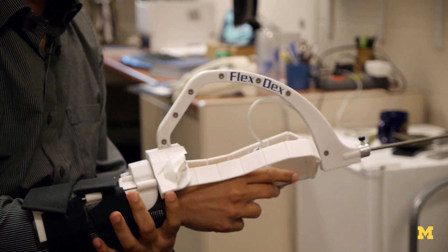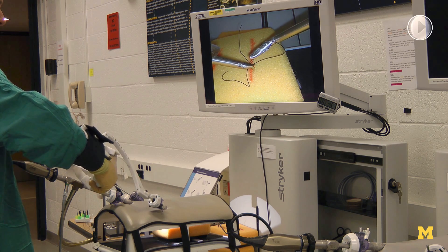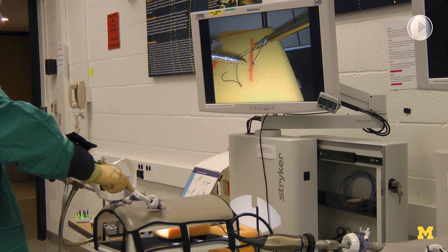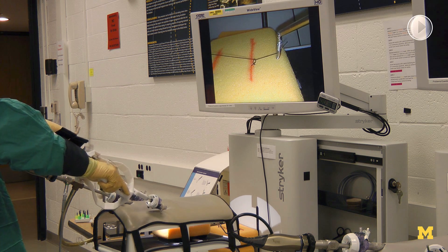We really hope that the product is in the surgeon's hands in perhaps 18 to 24 months. If a technology like ours is made available that provides the desired functionality, then our expectation is that more and more surgeons would be willing to adopt minimally invasive surgery, thereby bringing the advantages and benefits of this kind of surgery to a larger population of patients.